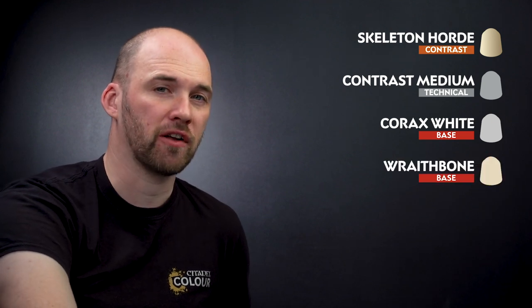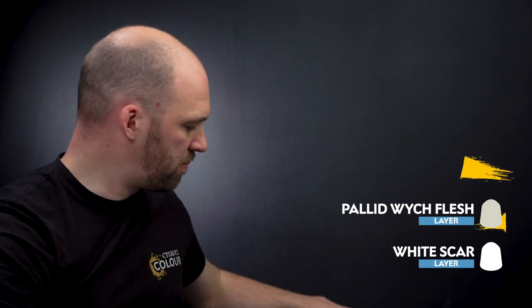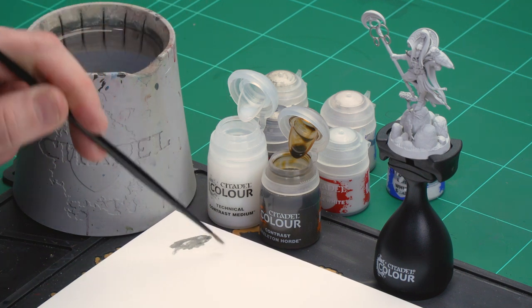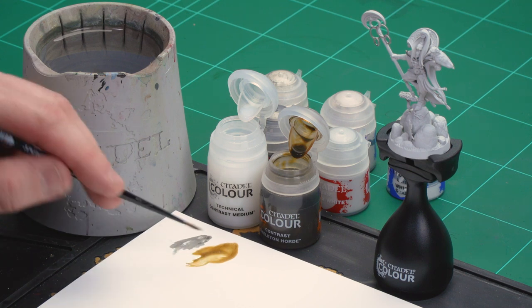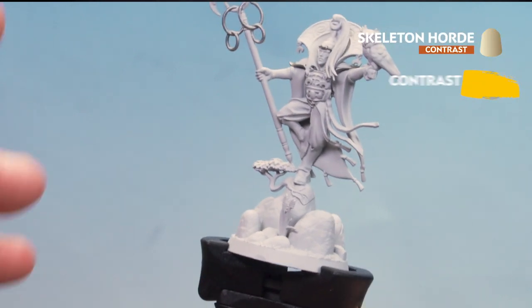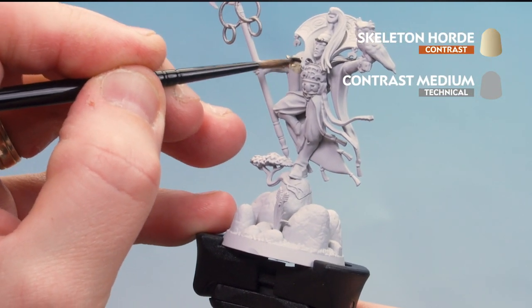Then we'll use Wraithbone to highlight the robes, followed by Pallid Witch Flesh for a final highlight on the robes. Then we'll use a little White Scar on the owl and the armour for some tidy-up and highlighting. First of all let's start that mix of contrast medium and Skeleton Horde. I'm going to get a couple of dollops of contrast medium — a little bit more — and then one paintbrush of Skeleton Horde. Mix together, get a nice point to the brush, and we'll start the robes first and work our way along — the robes just here and also that trim.